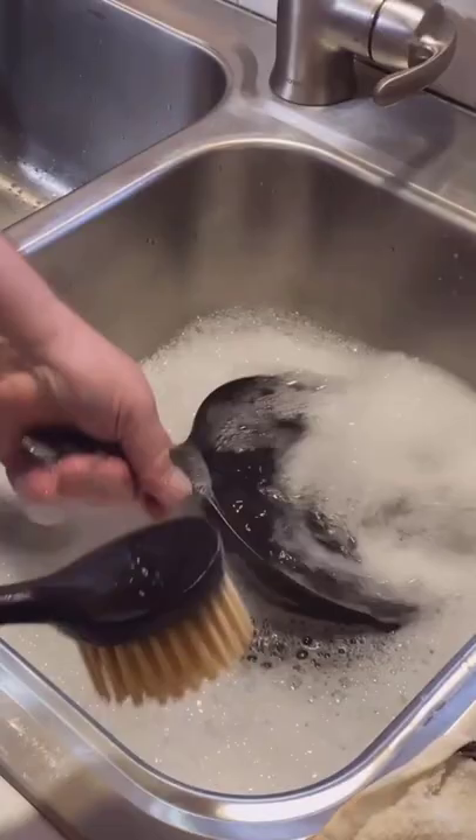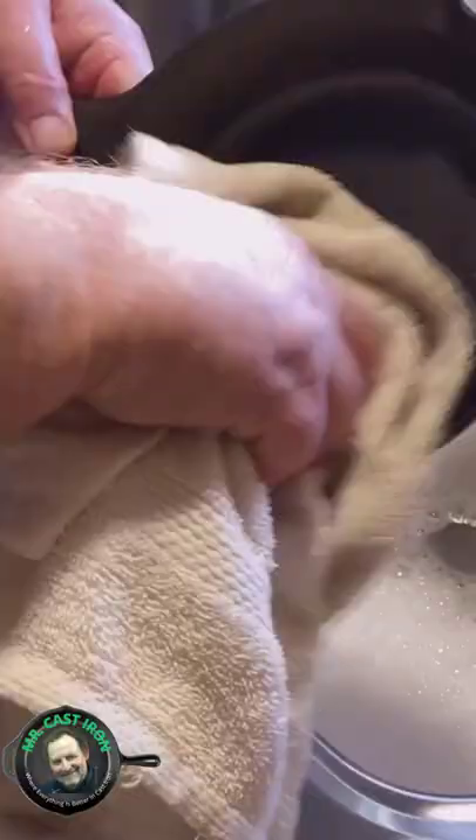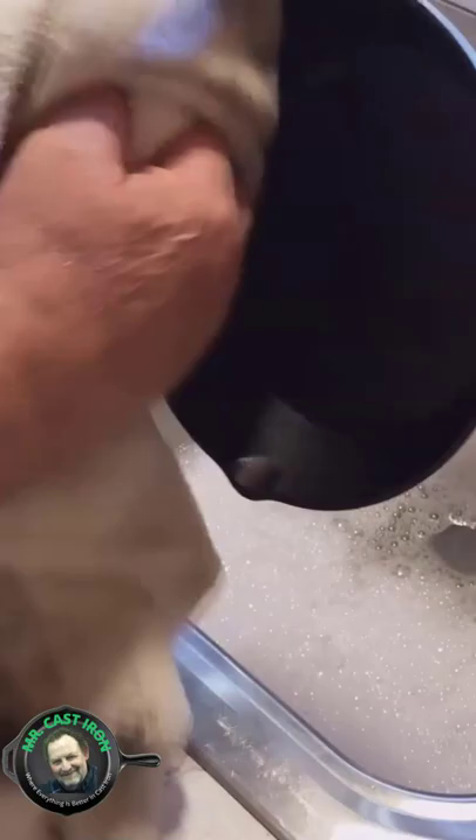How do I season a brand new cast iron skillet? Place it in some warm soapy water and give it a good little scrub. Rinse your skillet real well. You just want to dry this real well, front and back, top and bottom.